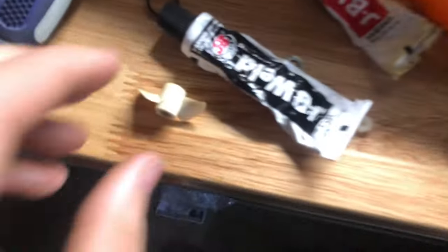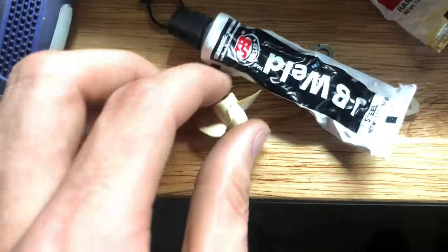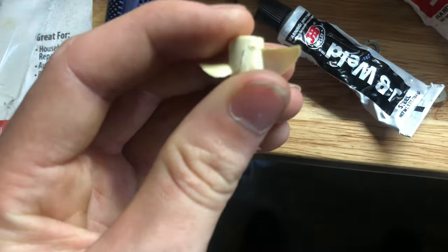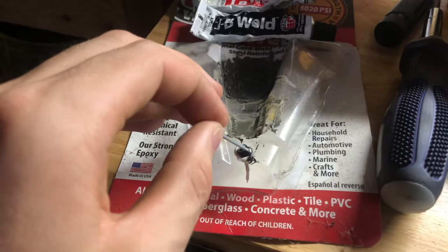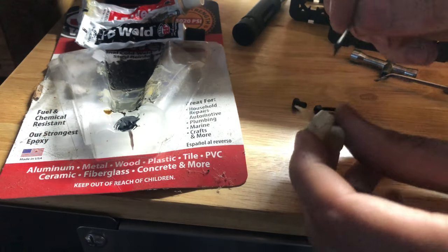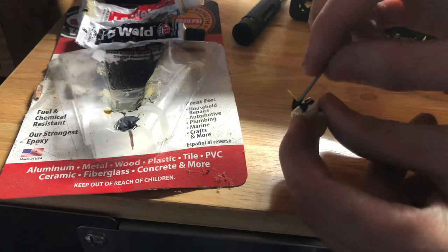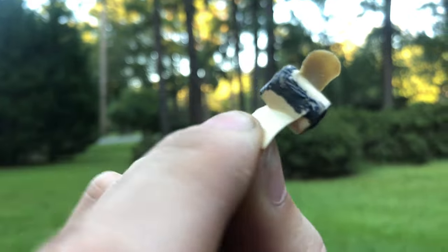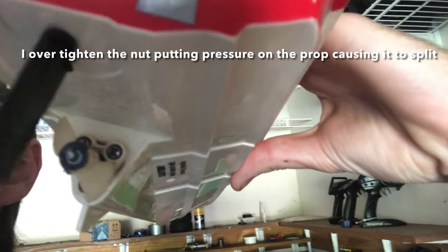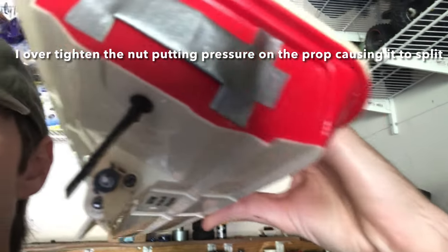I'm back here in the shop and the prop on here actually split right there. So I got some JB Weld out and I'm going to fix this prop and reuse it — you can see the crack more clearly right there. The JB Weld has been sitting on there for a good while. I put the JB Weld all the way around it just to give it some extra support.